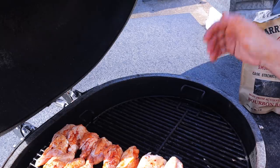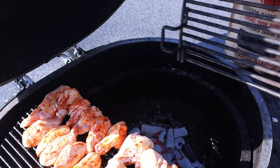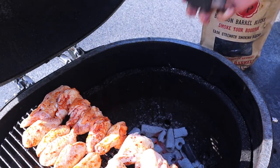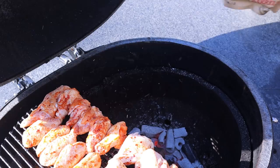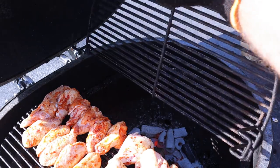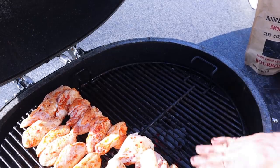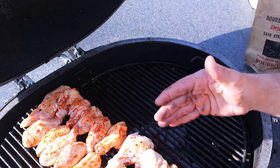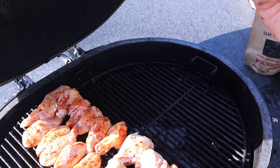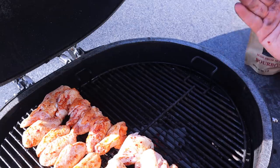This will be my direct grilling zone and this is my indirect. We'll process them as we get closer to done — sear them and get a little crispiness. Now is the time to put the smoking wood in. I'm using bourbon barrel blocks, which I've tried a few times — they definitely work and add a nice bourbon smokiness to the meat.